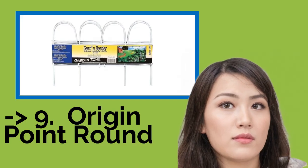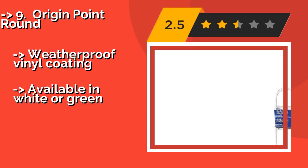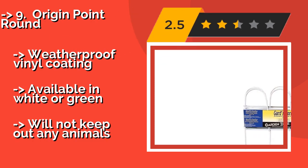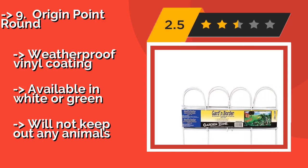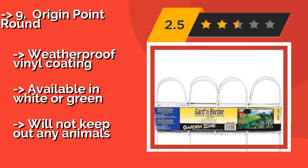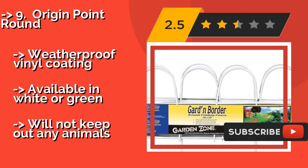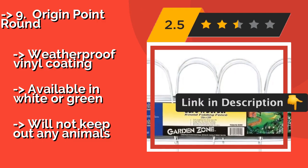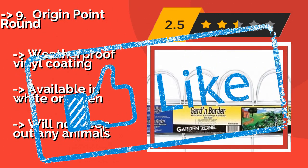The ninth one is Origin Point Round. The value-priced Origin Point Round, approximately $24, provides a simple, decorative accent to any landscaping project. The self-staking design makes it easy to remove and take with you when moving, and the entire 10-foot length folds down flat for storage. Weatherproof vinyl coating is available in white or green, but it will not keep out any animals.